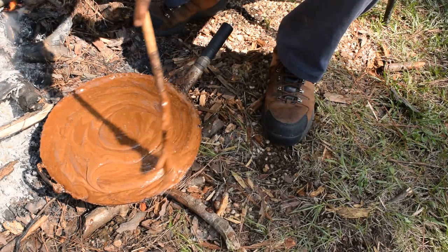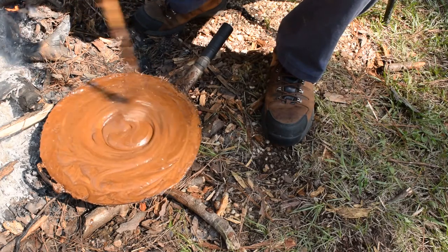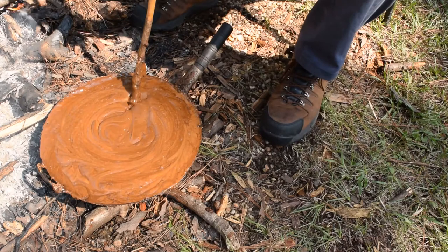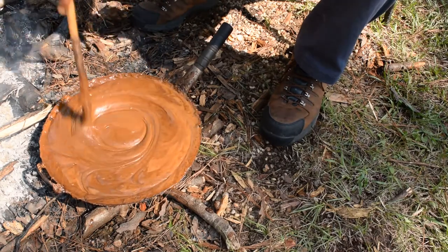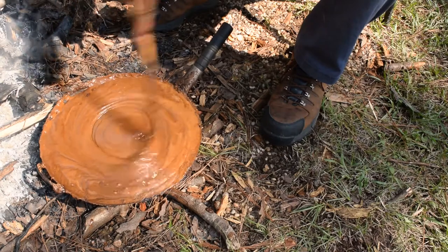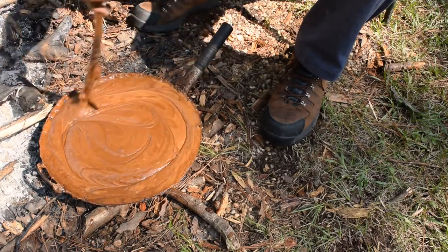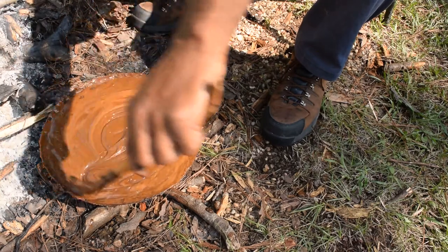A lot of guys are all secretive — 'oh I got my secret recipe' — I don't care about secret recipes, it's stinking catfish bait. This gallon is going out to a customer; it takes some time and energy to make this stuff. It's about as big a batch as I can make — I'm not trying to do it commercially per se.